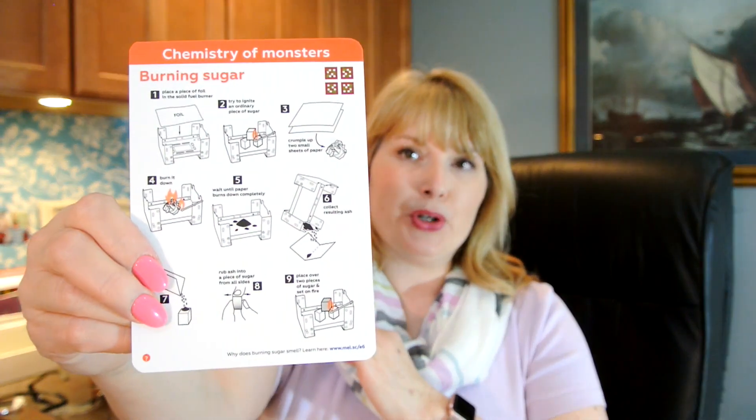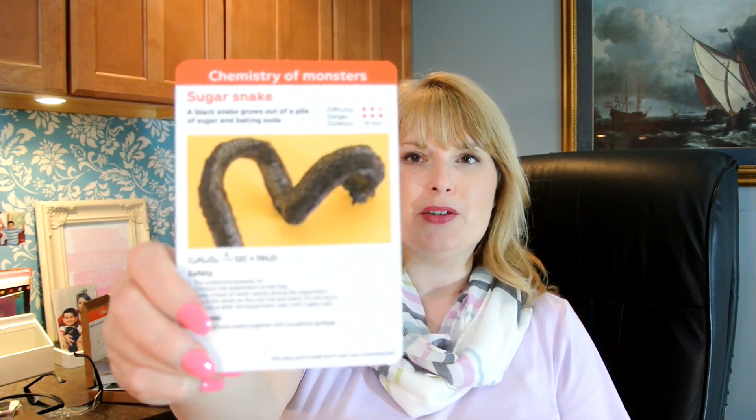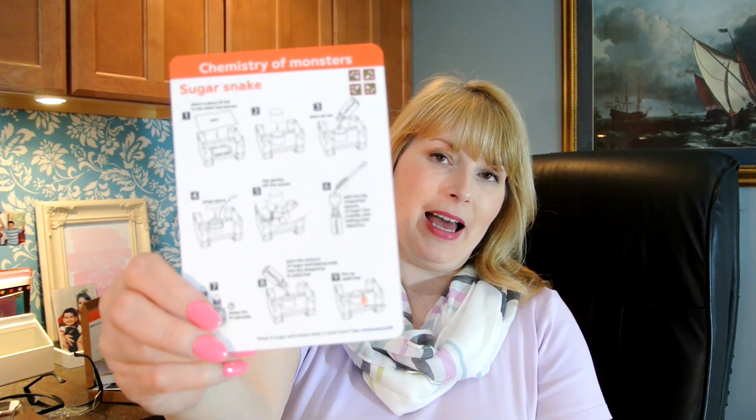The first activity is burning sugar — sugar doesn't burn easily, simply add ash to set it alight. This is one that uses the little Bunsen burner. And then, a sugar snake — a black snake grows out of a pile of sugar and baking soda. This reminds me of those old fireworks where it's like a black circle disc and you set it on fire and that big snake grows out of it. This is also a Bunsen burner activity, so you're going to have a lit open flame in the classroom — definitely teachers modeling.